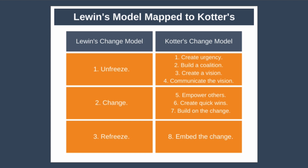Next, the change phase corresponds to three steps of Kotter's model. First, empower others — give others the time and authority to make the change happen. Six is create quick wins — schedule quick wins early in the plan to help create momentum and build a shared sense of positive progress. Seven is build on the change — real change takes a long time, so this is all about repeating steps four to six over and over until the change is successfully implemented.